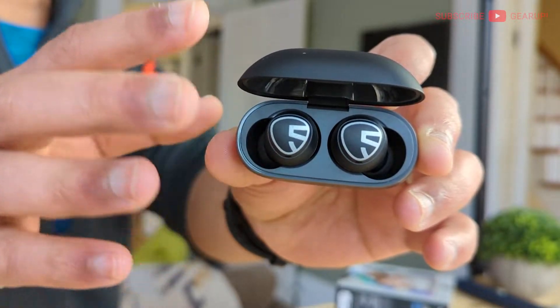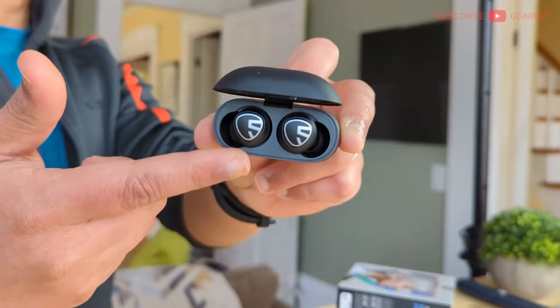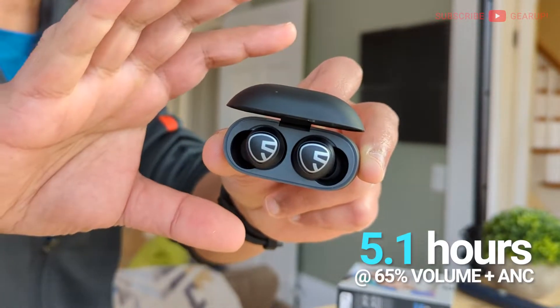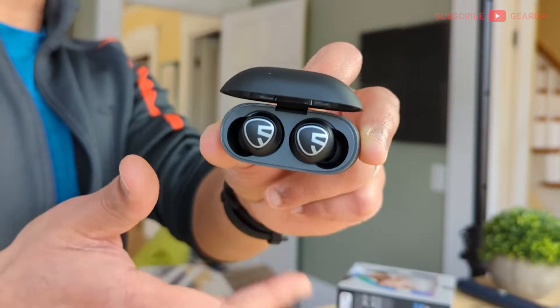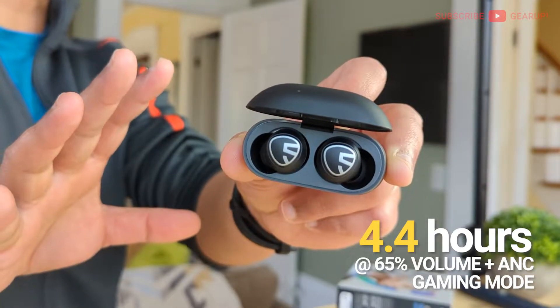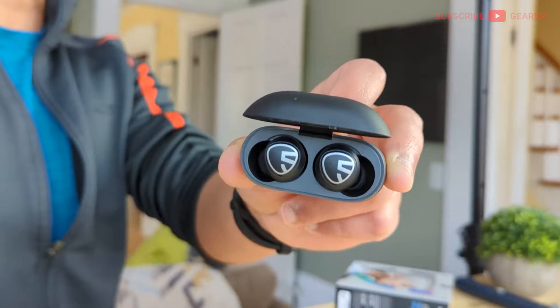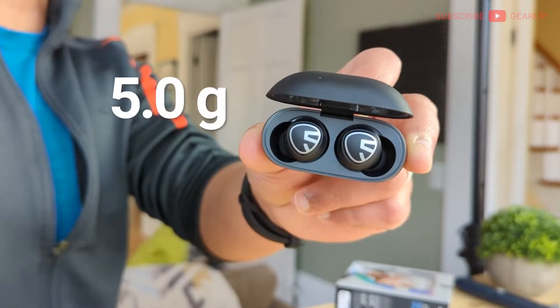Water resistance for the earbuds is IPX5, retained from the regular Mini. I was able to drag listening time to 5.1 hours with active noise cancellation on at 65% volume. With gaming mode activated on top of that, it hovered around 4.4 hours, which is actually better than I expected — at 5 hours regular battery run time, I'm usually seeing about 3 or 3.5 hours on other earbuds. Weight per earbud is 5 grams.